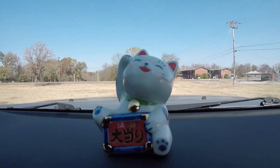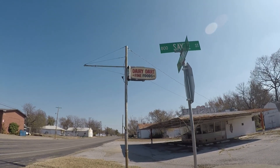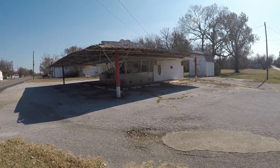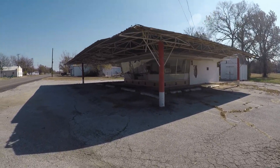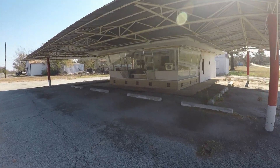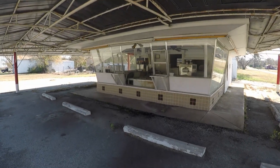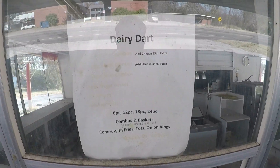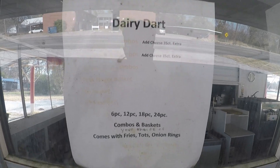It's called the Dairy Dart. Look at this old place here. Looks like someone tried to reopen it — it's definitely an old fast food place. It might be a Dairy Queen, it might have just been a Dairy Dart. Let's go check this out, this is pretty cool. This building's been here a long time. Some of that stuff is newer in there. It's definitely a closed-down business. There we go — the Dairy Dart.